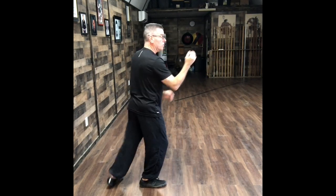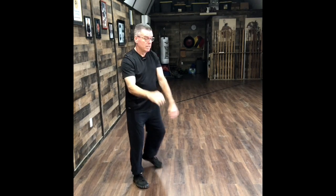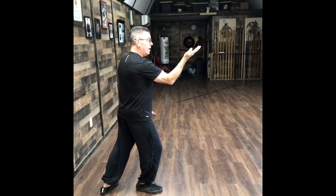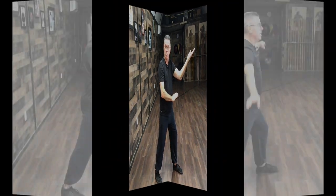Now I'm here. When I shift backwards I don't want this going back — it comes here. So this hand is going to do this, and this hand comes up. From the side it looks like this. Now I step in again, and it reverses: this hand comes in and strikes, and this hand presses down here, and I come back.